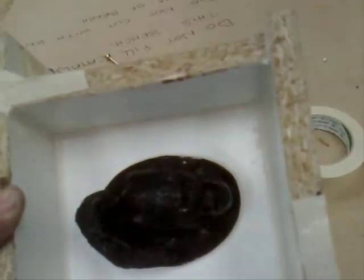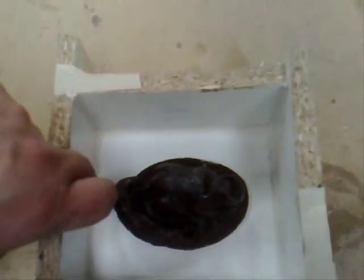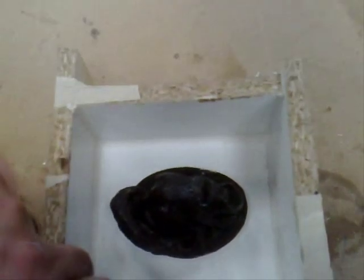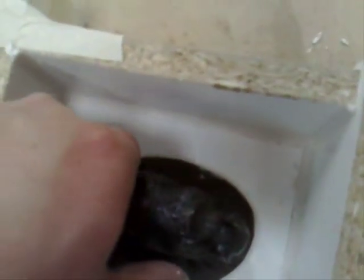Create a simple box around the object using melamine-faced chipboard or MDF. Ensure that the melamine face is on the inside so that it's non-porous, and seal all the corners with plasticine, also remembering to seal the bottom corner of the object that you're going to be casting.